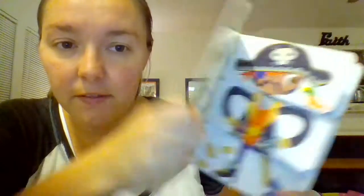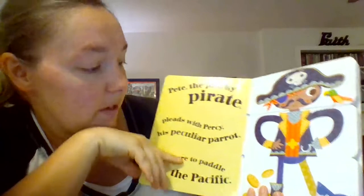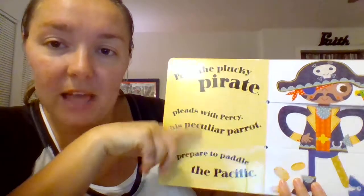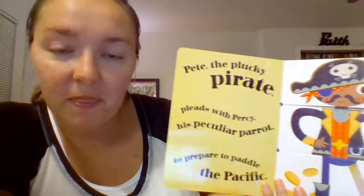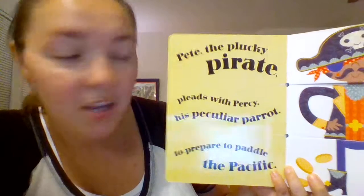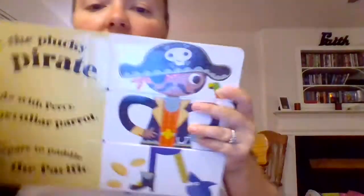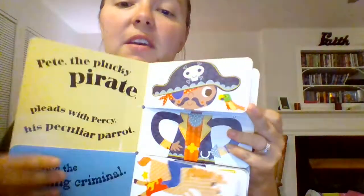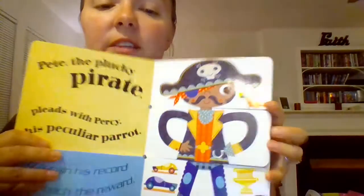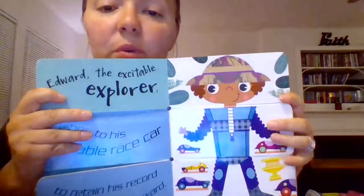Muddle and Match is not technically a flip-the-flap book, but I like it as one because it has a lot of big black words. They are great practice words for alliteration — all of the words you see are going to start with the same letter. The page is broken up into three sections so your child can mix and match whichever one they want, and then you can read the story on this side. It's not a traditional flip-the-flap book, but it brings a lot of fun and the words get really silly.